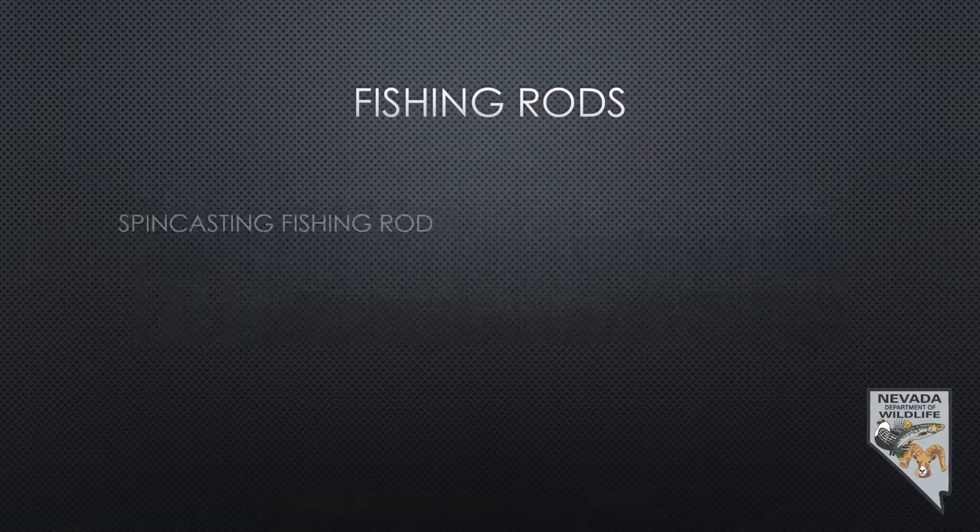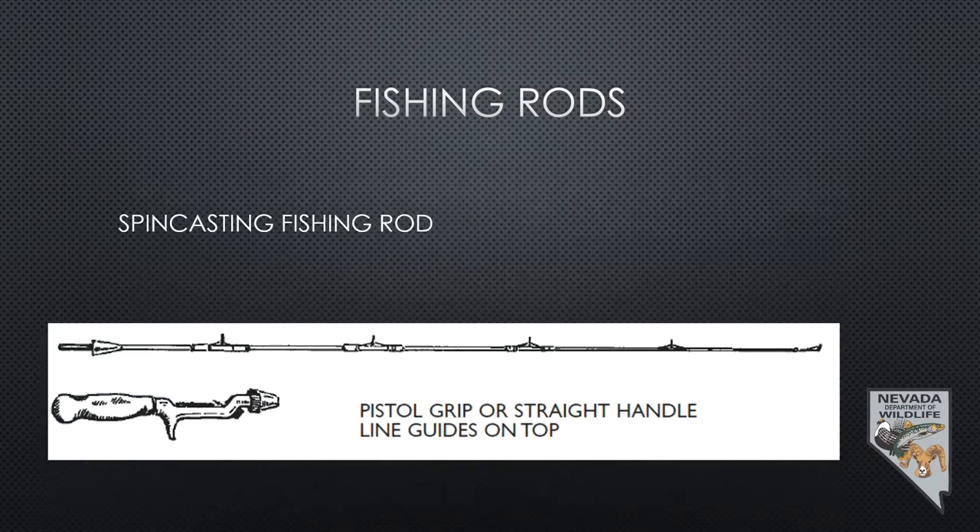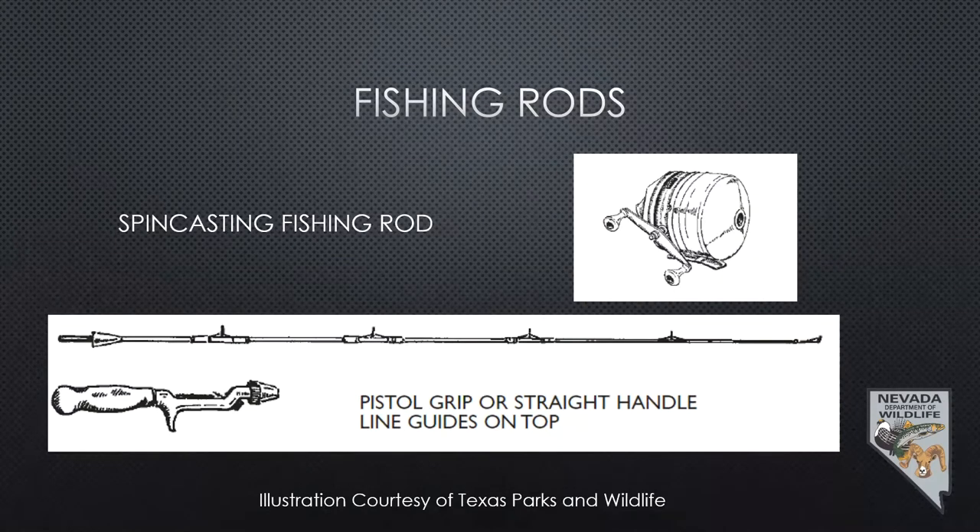Spin casting rods are probably the next easiest for people to use. They've got kind of a pistol grip handle and range in length from about 3½ feet up to about 6½ to 7 feet. That's a great way to get started.